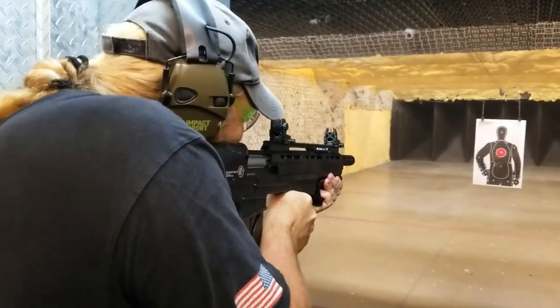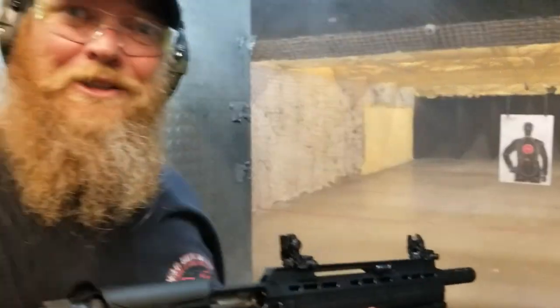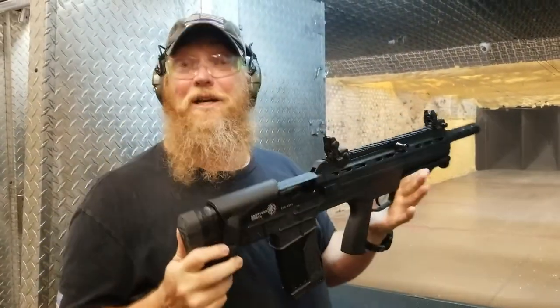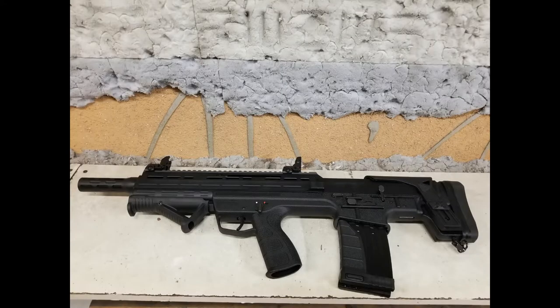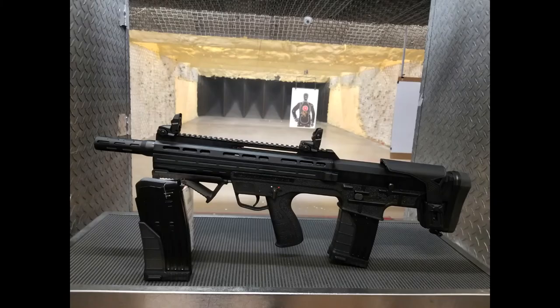Let's see how she worked. Find that sight picture. Goddamn, she worked like a goddamn champ. Garrisar 12-gauge, Fort Myers, Florida. Thank you.